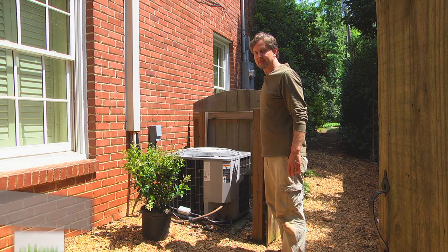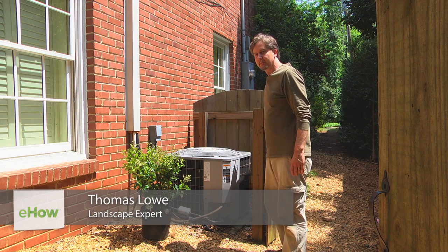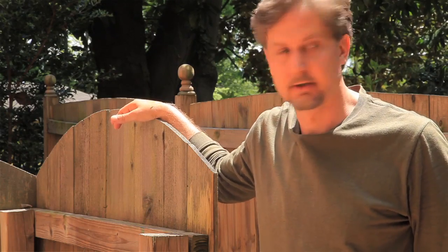Good afternoon. My name is Thomas Lowe and I'm a landscape designer in Atlanta, Georgia. Today, I will be giving you some ideas on how to hide your HVAC or air conditioner unit.